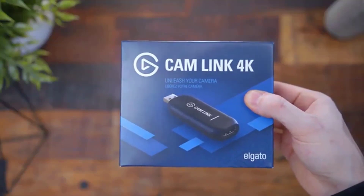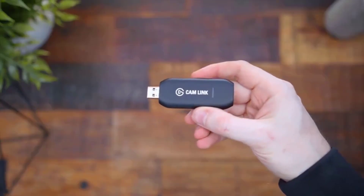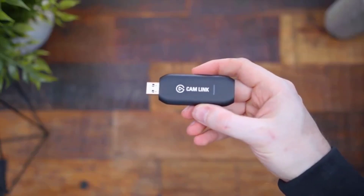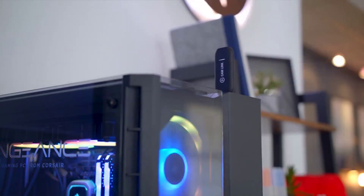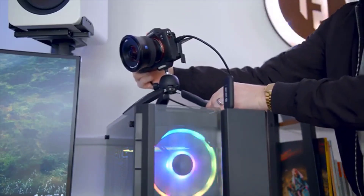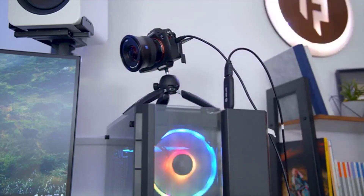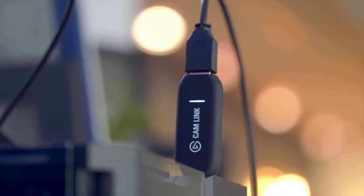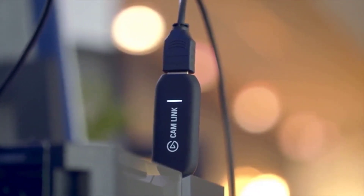When you make the jump to an internal card, take a look at the Game Capture HD60 from Elgato instead. As its name implies, this model will capture video at 60 frames per second and full HD. It'll also occupy half the PCIe ports as its 4K sibling and cost $100 less. In addition to pumping out full HD broadcasts, it'll simultaneously record said footage to your hard drive at 1080p60 in the H.264 codec at a 60Mbps maximum bitrate.